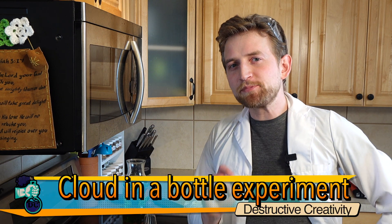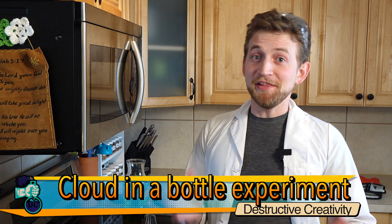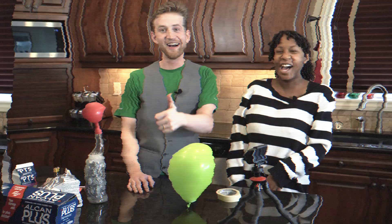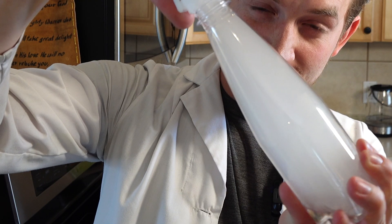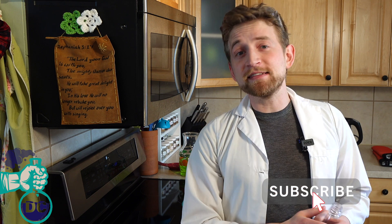Let's make a cloud in a bottle and then explain the relationship between heat and pressure. This is a cool experiment. This is Destructive Creativity. We exist for you, for science, and for fun. So if any of those things appeal to you, make sure you click that subscribe button and the little bell icon beside it. It really helps us out.